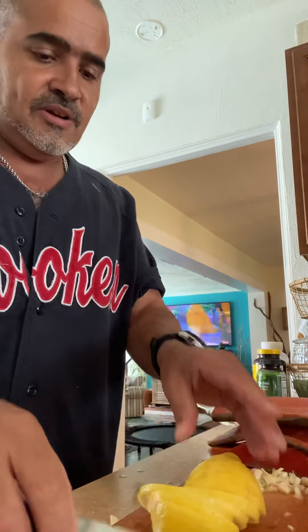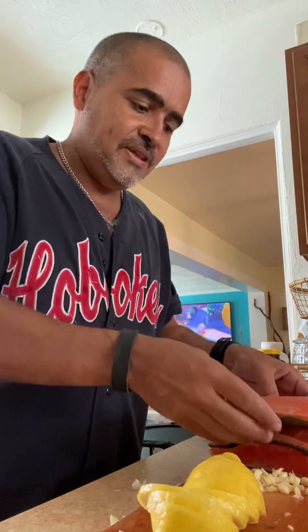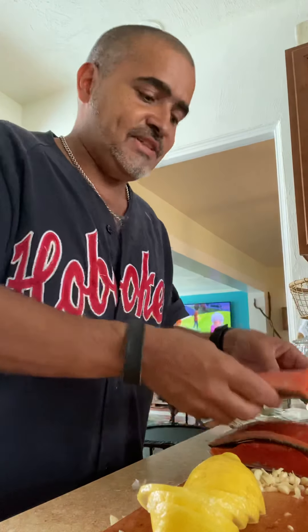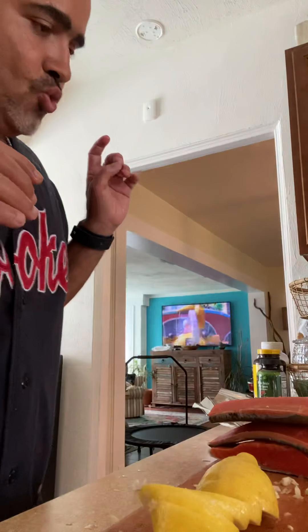We got some wild-caught salmon here. I got a whole piece and I cut it in three. We got the salmon, lemon, fresh chopped garlic, and butter. What's life without butter, right? Got to have a little fat in everything — a little bit, not too much. All in moderation, that's what my mama and dada told me.